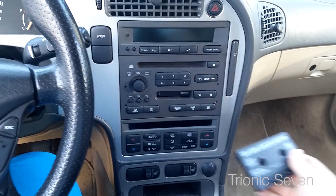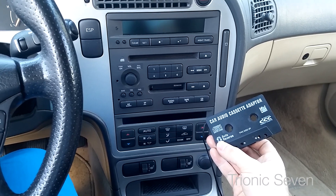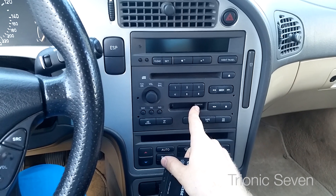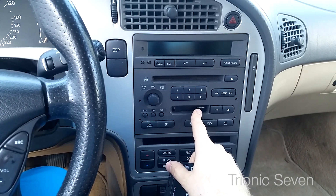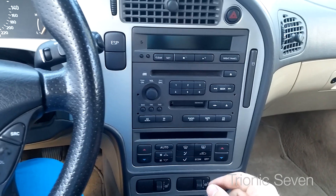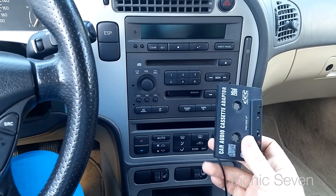The one I like the most and have been using for almost two years now is this cassette adapter. This works if your 9-5 has a cassette deck, which means you have the AS2 or AS3 stereo. If you have the cheapest stereo, the popular AS1 model, you don't have a cassette adapter at all, so unfortunately you cannot use this.